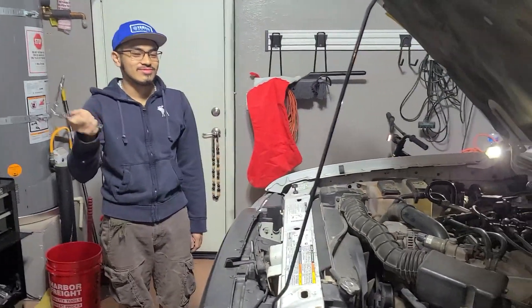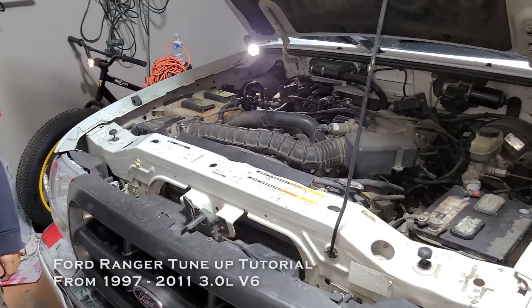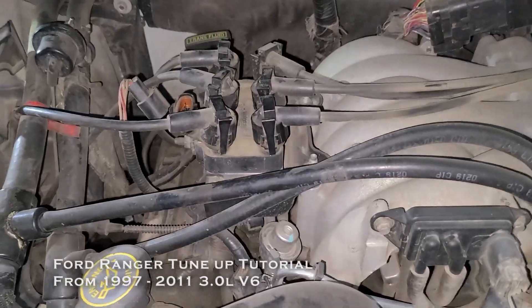Welcome back to Life's Change channel. Today we're going to do a quick tune-up on the Ranger. The year range is from 1997 up to 2011, so we're going to change the plugs, the wires, and the coil pack.